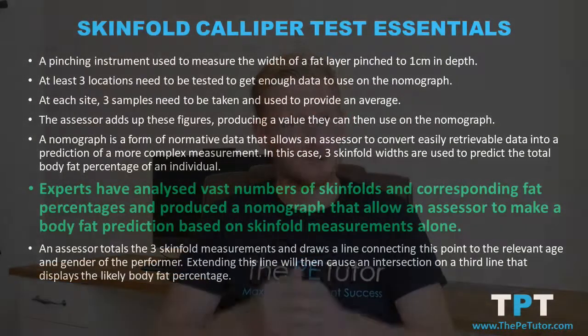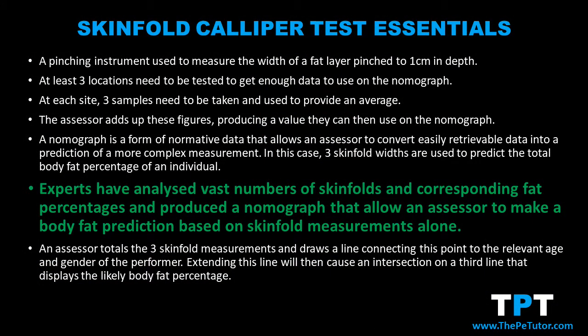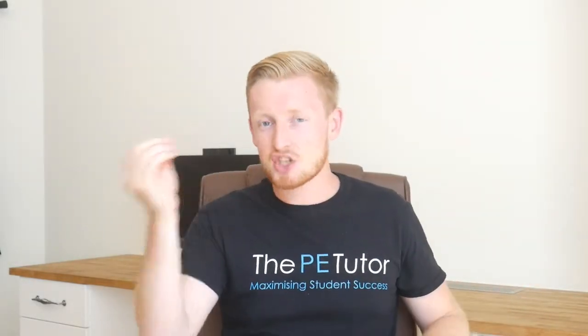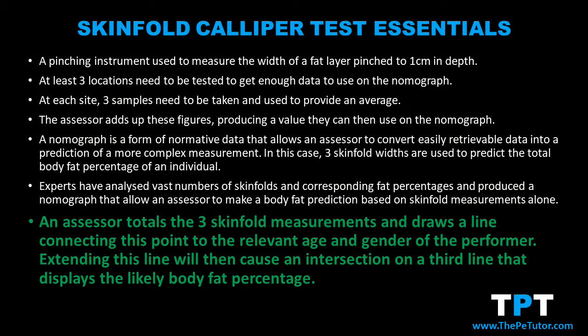Through the testing of hundreds and thousands of different subjects from a range of ages and genders, experts can now predict what the sum total of three skinfold sites equates to in body fat percentage. They've conducted the studies and then produced a nomograph or data table which allows the performer or assessor to gauge what their body fat percentage would be in a really accurate way without actually having to be in lab conditions.